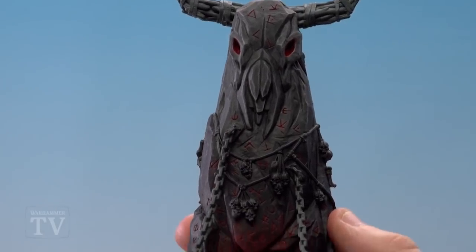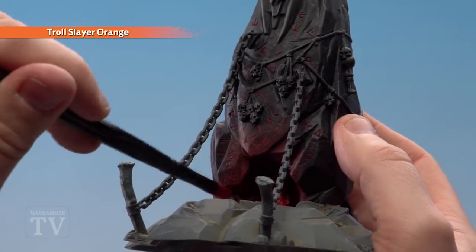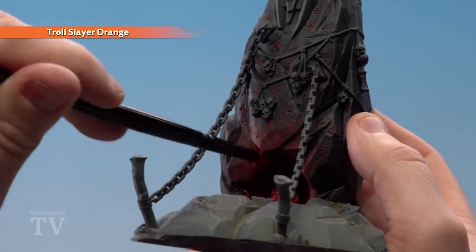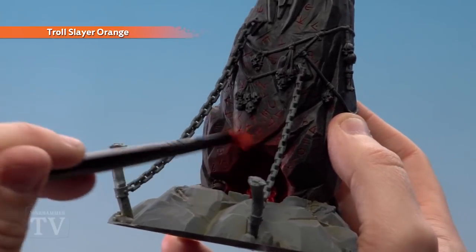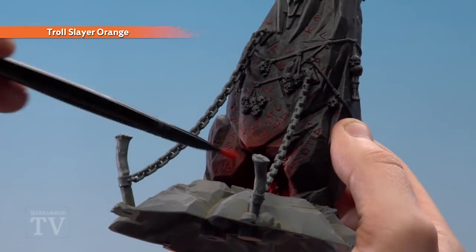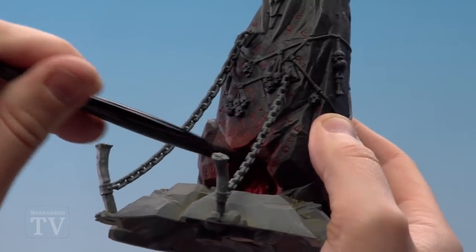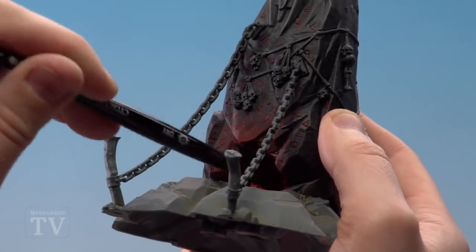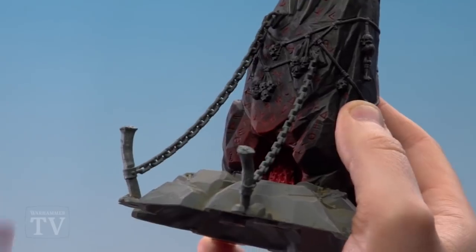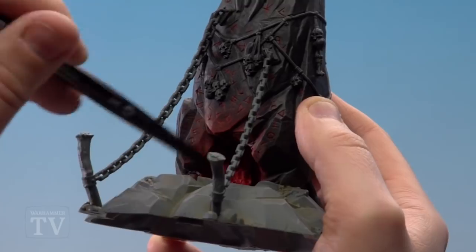With the runes and eyes now picked out with Mephiston Red, we're going to use Troll Slayer Orange and start dry brushing around the fireplace. I'm going to leave some of the red showing, so I'm moving a bit further back from the red dry brush. When you get into the deep bits at the back of the actual fireplace you'll want to get as much done as possible, leaving some of the Mephiston Red in the recesses - and of course when dry brushing the fire, leave Mephiston Red in the recesses too.